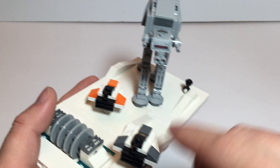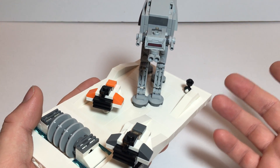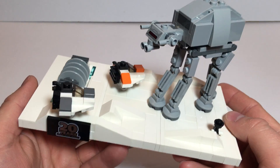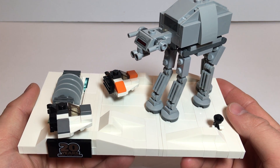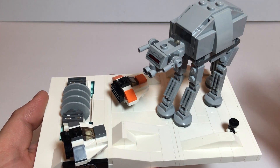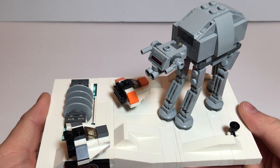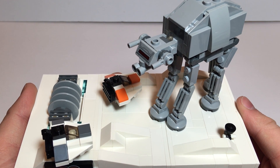Set number 40333, 195 pieces. It depicts the Battle of Hoth, 20th anniversary edition. This Star Wars set was free with purchase from shoplego.com with a $75 order of Star Wars, but I actually picked mine up on the secondary market.